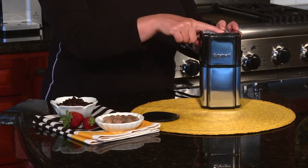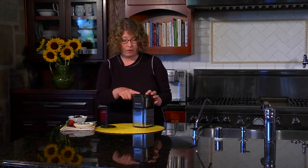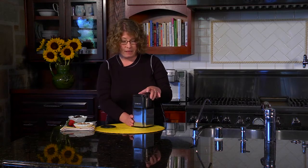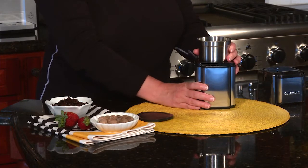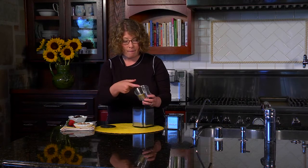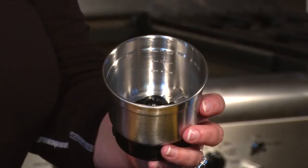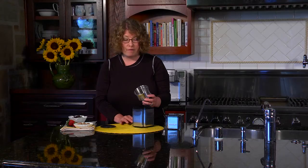Here is the activator rod button, and when you press it that's how you get the coffee grinder to operate. I'm going to take the lid off — inside is a stainless steel bowl which is removable. It has really nice measure markings on the side so you know exactly how much coffee to put in to get the right amount of ground beans for your coffee pot.